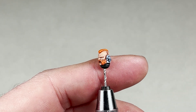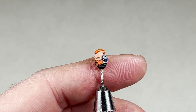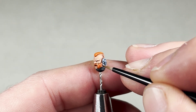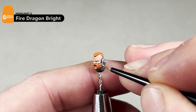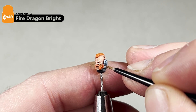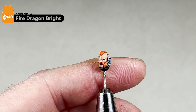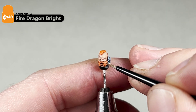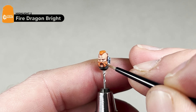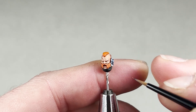With your Troll Slayer Orange dried, now we move on to Fire Dragon Bright — highlight the same areas you did before, trying to leave a little bit of the Troll Slayer visible. This is going to be very, very thin. Once you complete this step, the hair is done for the model. We will move on to the eyes, which can be quite difficult, but we will try our best.